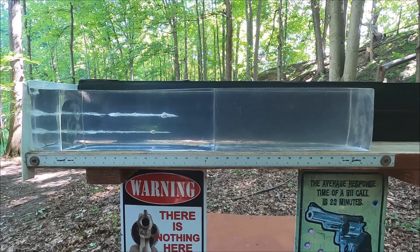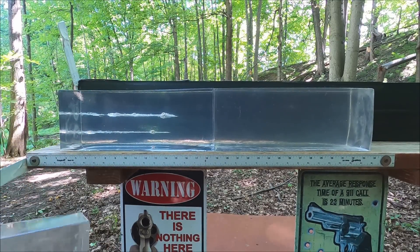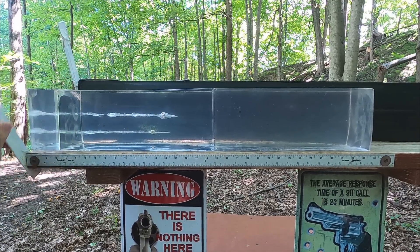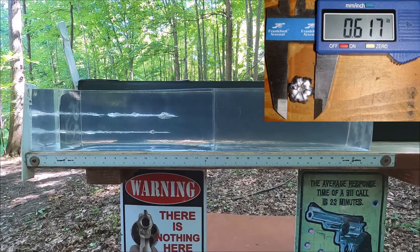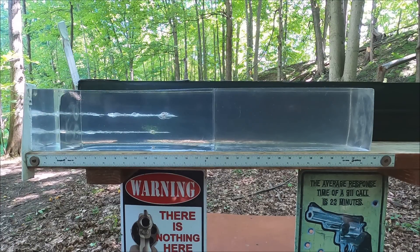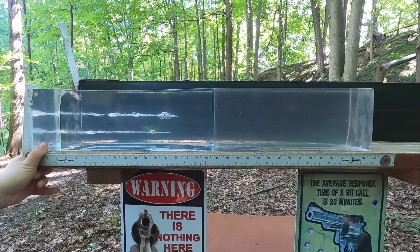Looking at the plain gel results, I'm not really seeing a huge difference between the two. We have a little bit more penetration with the revolver shot but that could just be round-to-round variance. The semi-auto is on the bottom, revolver on top - really no difference in expansion. Energy dump and transfer look really good with both. Penetration with the semi-auto was about 13 and three-quarters inches, and with the revolver about 14 and a half inches - only three-quarters of an inch more.